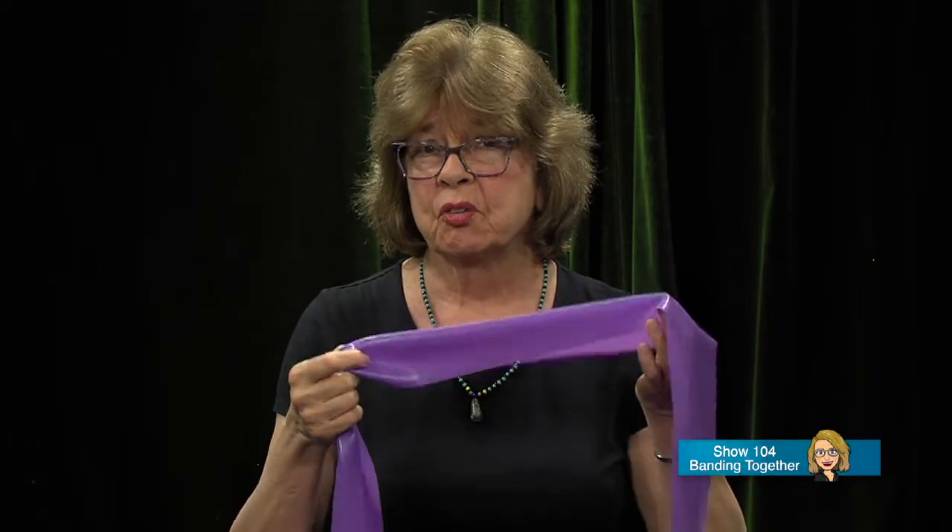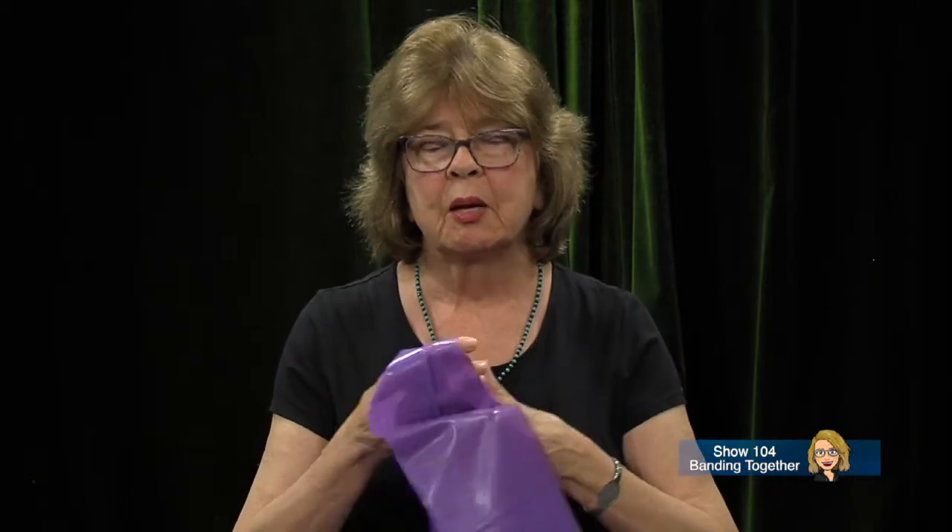Hi everybody, welcome to Fit for Life. This is our second strength training of the week, and we are using bands this time instead of free weights. I just want to say a couple of comments about why we use them. They are effective as far as strength training goes, a little bit easier on us, safe, inexpensive, and easier to store and pack if you're going away and don't want to carry weights in your suitcase.